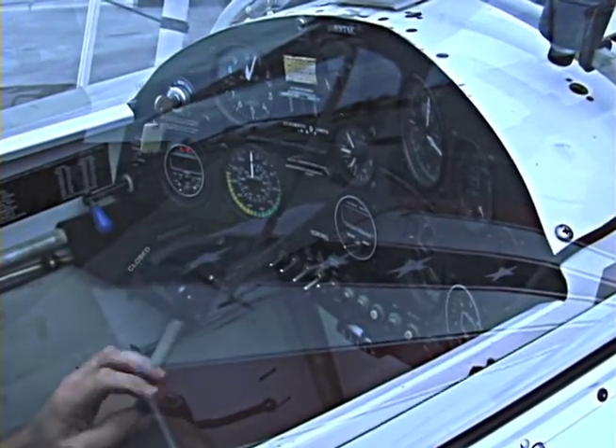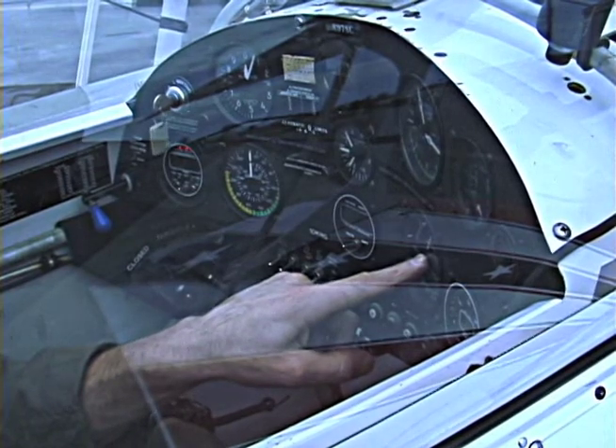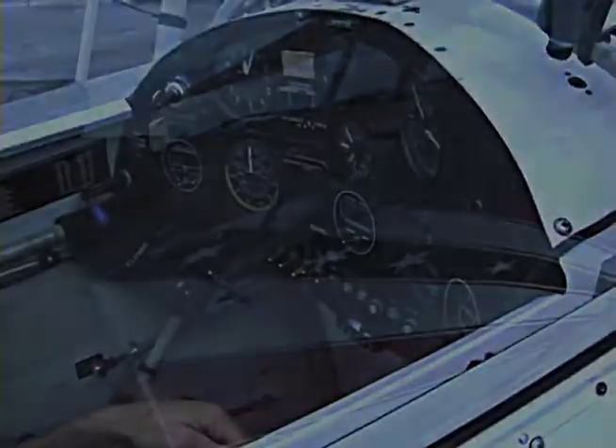So we've advanced the mixture, cracked the throttle, watch for oil pressure. Oil pressure's coming up, alternator switch is coming on, mixture's set for ground idle, and that's a successful engine start.